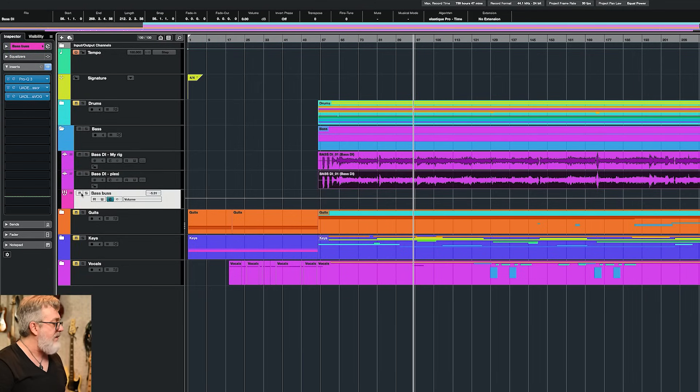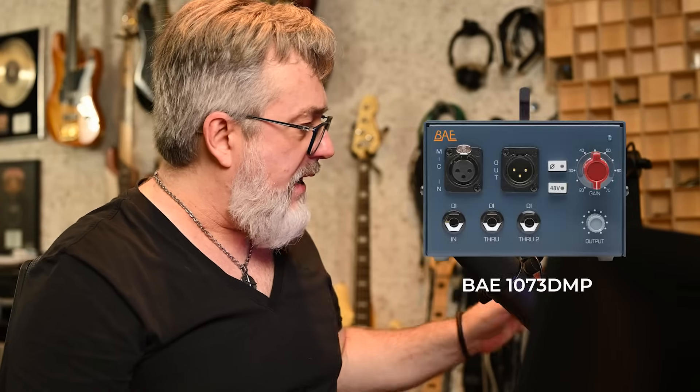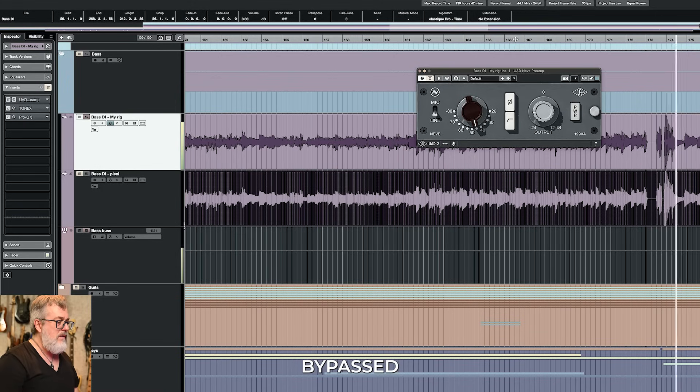I've got my DI track here. These two tracks are summed into my bass bus mono. One of the first things I noticed is that sometimes the dynamics are pretty outrageous. I'm a fan of using a good preamp for bass — something that clips a little bit, something that's a bit saturated, something that holds it all together. I love Neve preamps for bass. My BA 1073 DMP is my go-to preamp for recording bass DI. On this bass DI track I've got this plugin, and I'm going to bypass it first so you can hear how it was — nice, clean, pretty, and very dynamic.